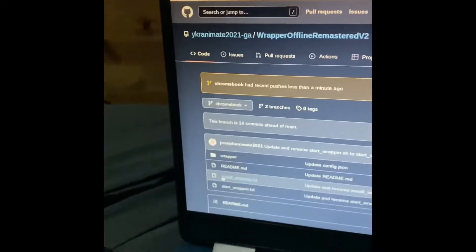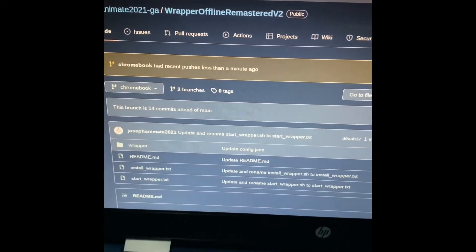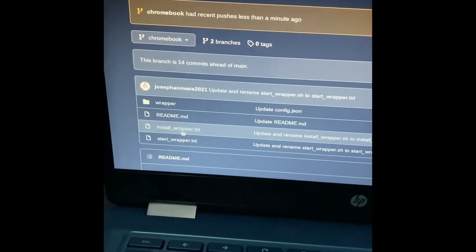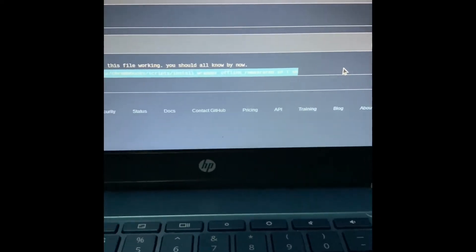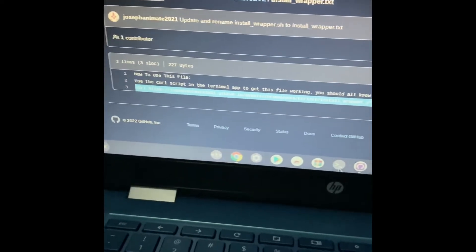Now on to installing Rapport. Basically, what you're gonna do is go into the link located in the description, and then click on installrapper.txt, and then copy this command. And then you're gonna go into the terminal.